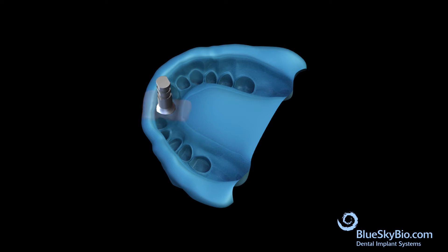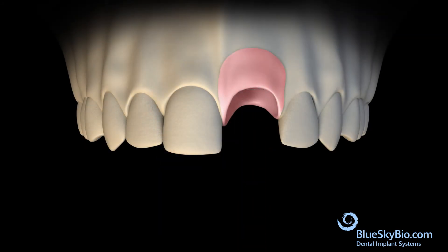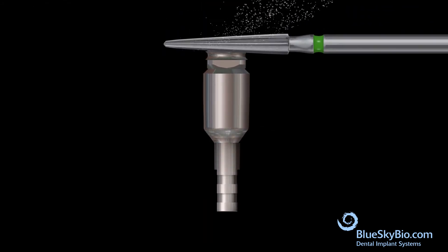Inject pink soft tissue model material around the analog, then pour model stone in the impression until a model is made.